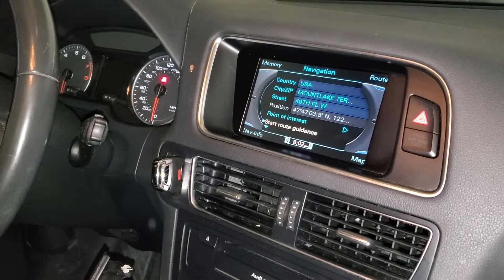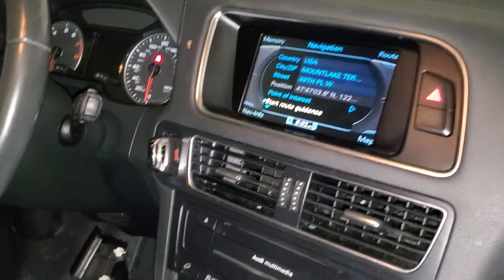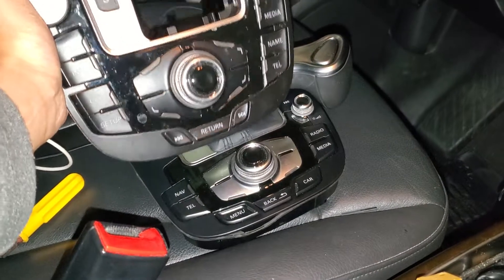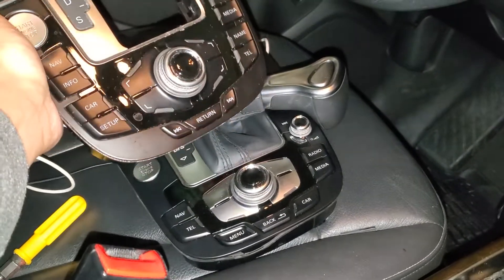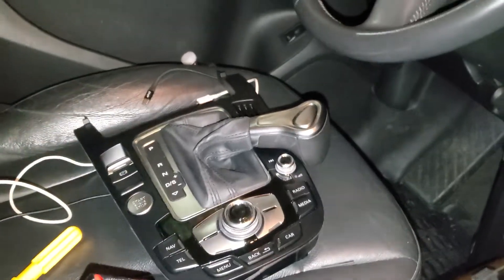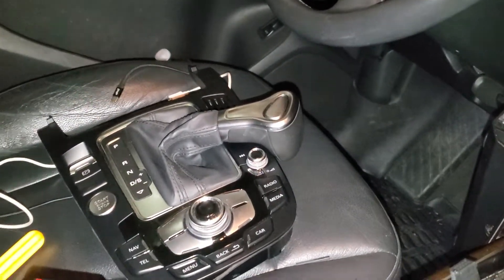I wanted to make this video to show the difference between the 3G MMI and the 3G Plus MMI. The buttons are different — the one in my hand is the 3G and the one on the seat is the 3G Plus. The main difference is obviously the buttons configuration.